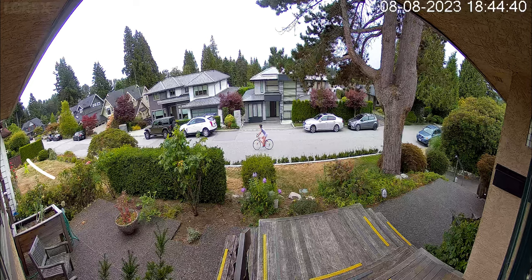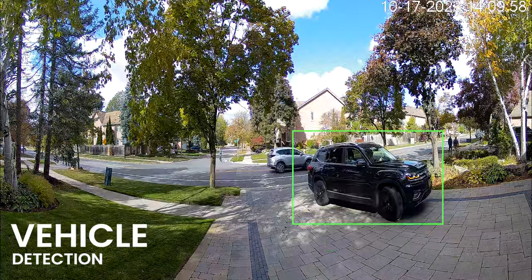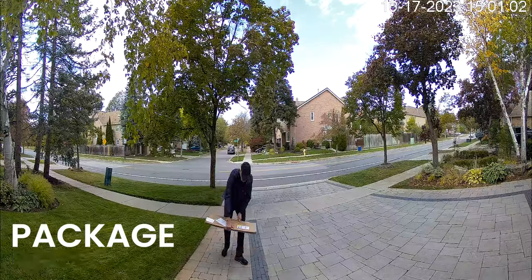This may result in a slight curvature, but this supports more coverage and increases the accuracy of the motion detection, such as person, vehicle, animal and package detection.